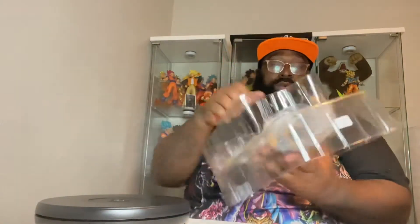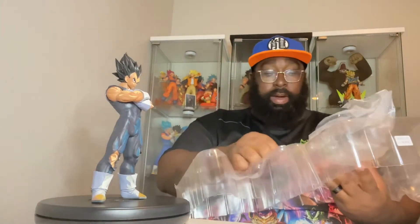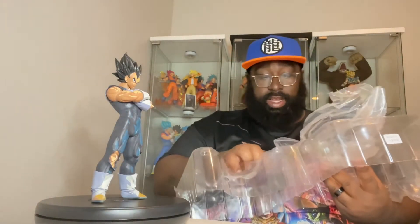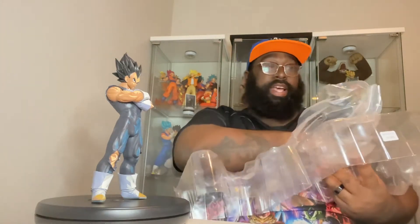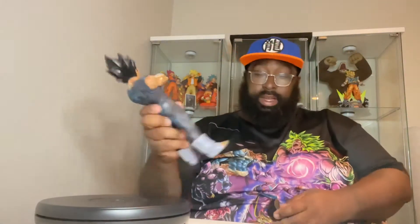This is a figure I was really really looking forward to. The reason being is I have the original Grandista Vegeta — that was actually my first Vegeta figure that I ever owned, so that one has a lot of sentimental value. It was my first Grandista figure as well, so it really has a lot of importance to me. This figure right here really has a lot of sentimental value, and you guys can see I hadn't unboxed him until now, so forgive me if it's taking a little long to get him set up with his foot stand.